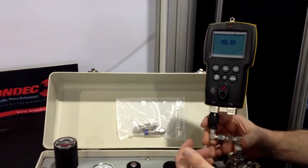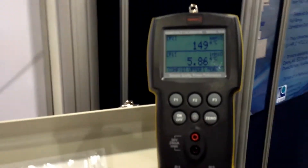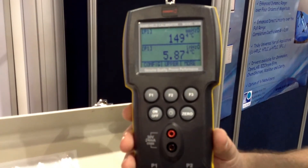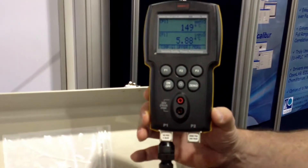Whatever device you're using as your handheld, you would turn it on and let it warm up depending on what the manufacturer suggests. In this case here we're using a Condec 3030, which is another one of our products, having two ports so you could have a high and a low port.